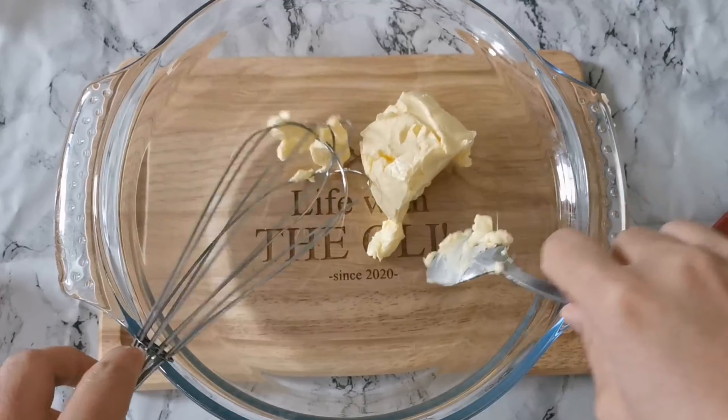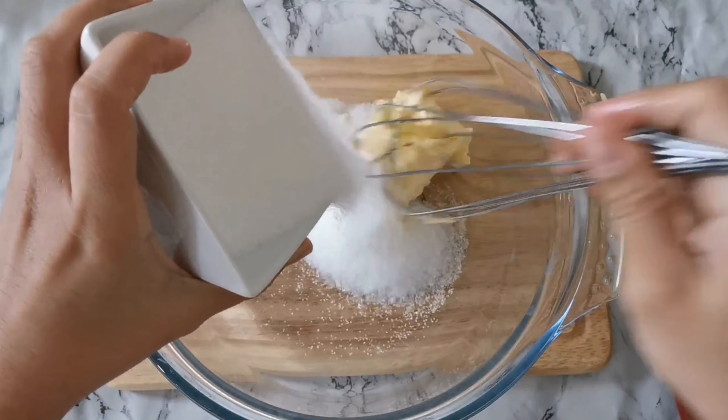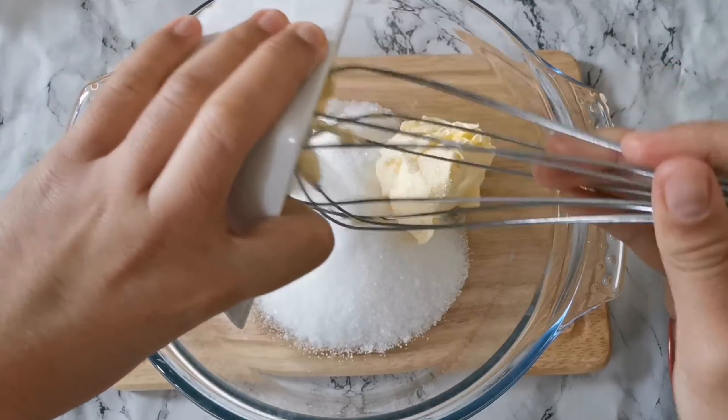Now we are going to cream the butter together with the sugar.